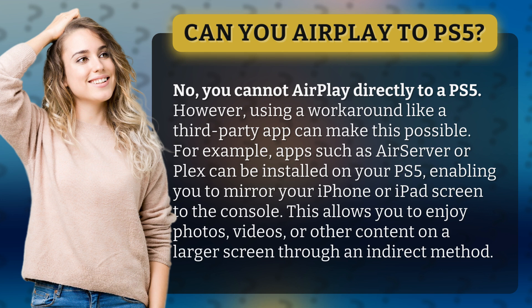For example, apps such as AirServer or Plex can be installed on your PS5, enabling you to mirror your iPhone or iPad screen to the console. This allows you to enjoy photos, videos, or other content on a larger screen through an indirect method.